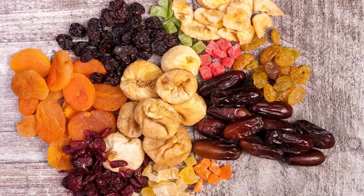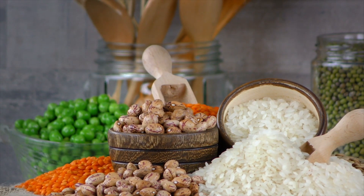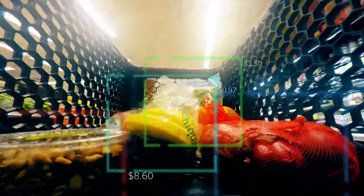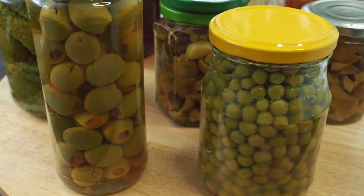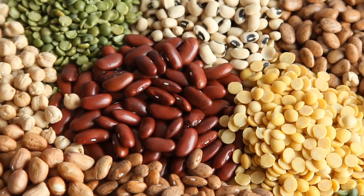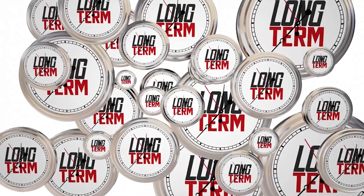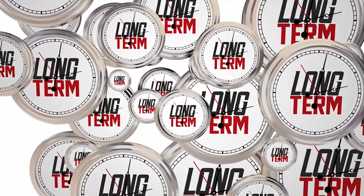Canned goods, dried fruits and vegetables, rice, pasta, beans, and grains are all excellent choices. Remember to rotate your stock regularly to ensure freshness. For instance, canned tuna can last up to 5 years when stored properly, while dehydrated beans and grains can maintain their quality for decades, making them ideal staples for long-term food storage.